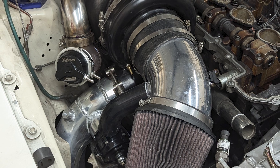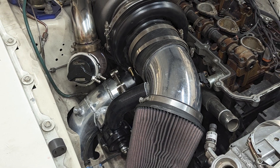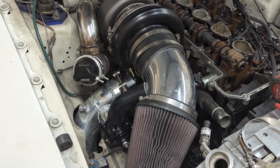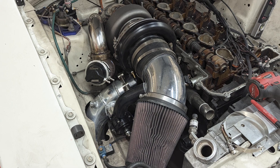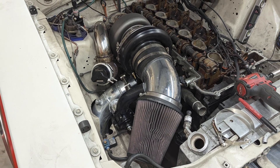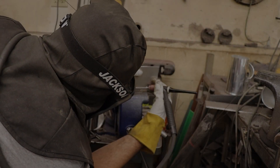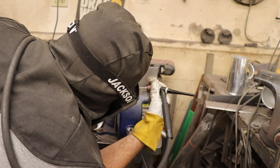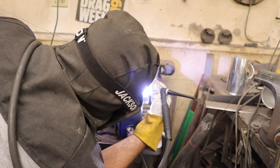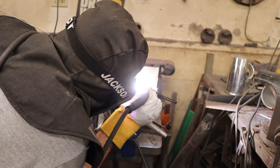I got a little lazy with my charge pipe. Normally, I route the intake pipe into the fender well where it can draw in cool air, but I got lazy and didn't feel like fighting through that, so I just left the air intake underneath the hood and it was drawing air from the radiator. Therefore, we needed to come up with a better solution, and frankly, it was time to go back to the drawing board on the whole system.